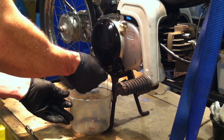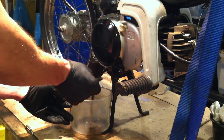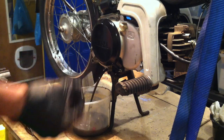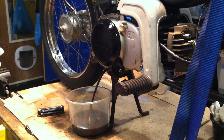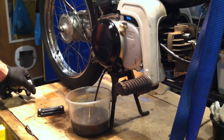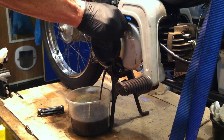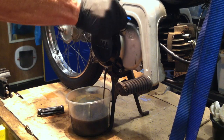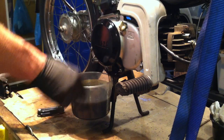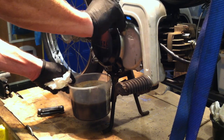The QT50 takes about 11 ounces of oil — 10W30, and sometimes lately I've been using 15W40. That's coming out in a hurry, isn't it. Maybe I'll put in new oil.